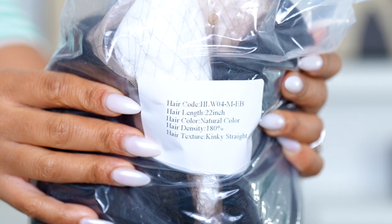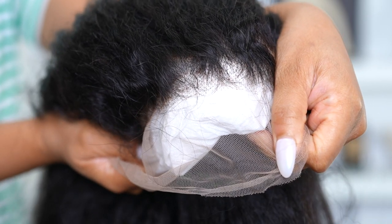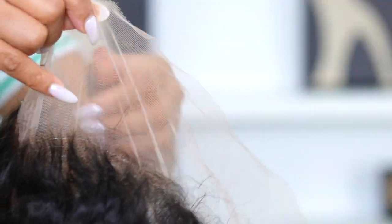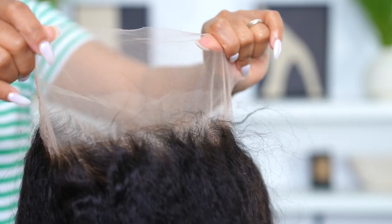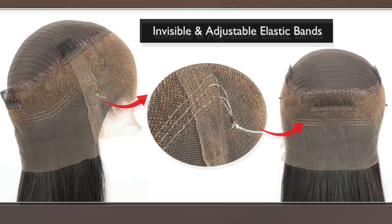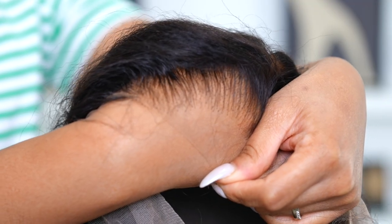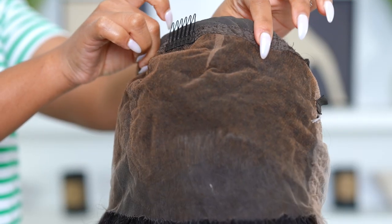It's 22 inches and 180 density. Are you seeing the knots on it? They're super tiny — it's a pre-plucked 360 wig. I'm giving a 360 wig a chance today, and it does have invisible adjustable elastic bands on the back so you can wear it in an updo or wear the wig glueless.